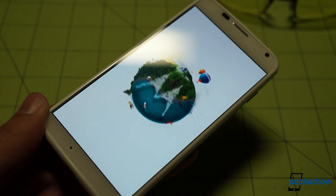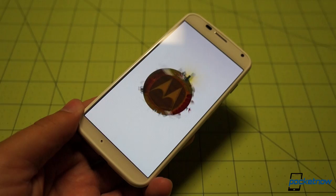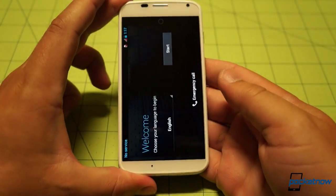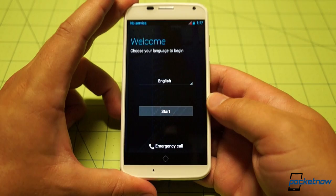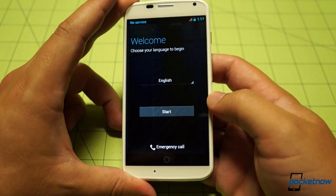We'll go ahead and power the unit on for the first time, and as it powers on, we'll go ahead and peel our screen protector off. It can wait, folks — texting and driving, that can wait. Do not change your device's orientation while it's booting, it will become confused.